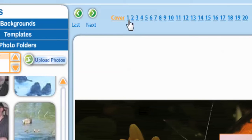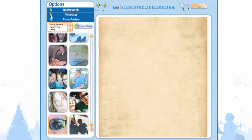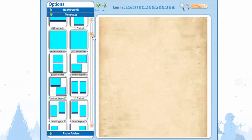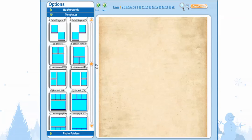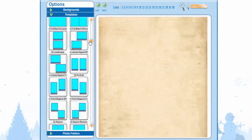We're going to select Number 1 to go to Page 1, and on this page we're going to do the exact same thing. We're going to go to Templates — have fun, scroll through these and see which ones you like best. And we get to skip the background, because we already placed our background.